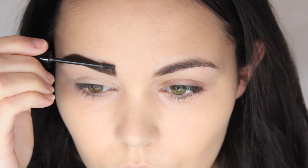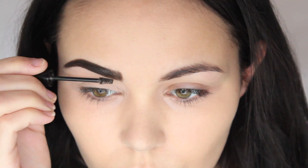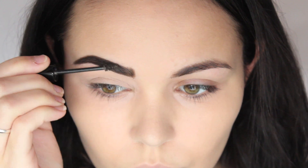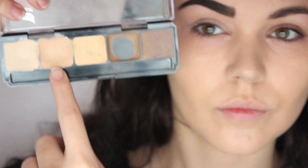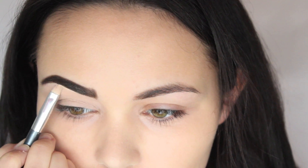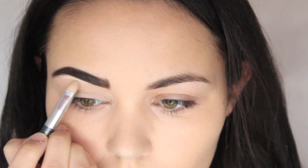I'm now using Benefit's Gimme Brow brow gel. I'm absolutely loving this at the moment — it's new to me and it's so worth the money. I'm then going into the Graftobian palette as I usually do and I'm just cleaning up underneath my brows and at the ends.